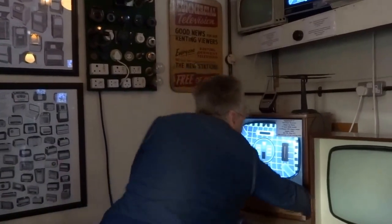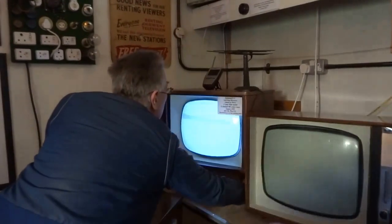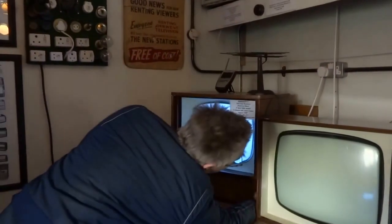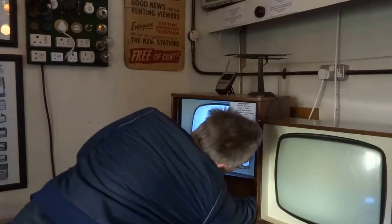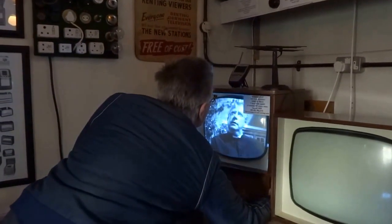I'm just going to switch channels to show that we have two pictures. It looks like one channel has gone off now, so it's just one. That's been converted from a modern signal.